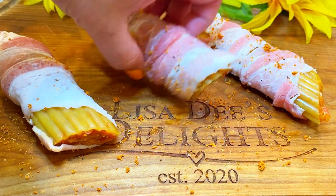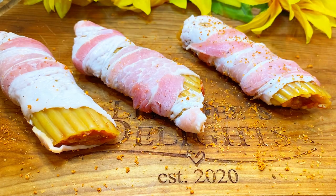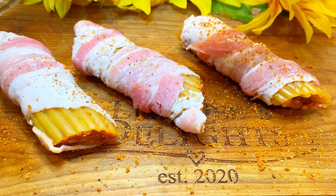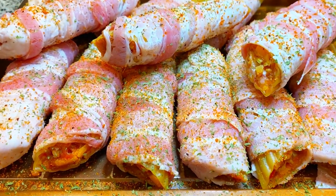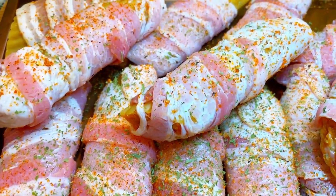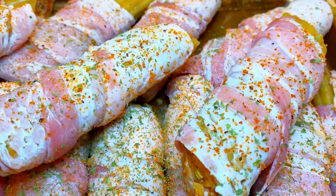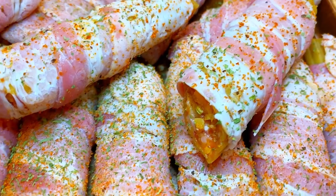Be sure to season the front and the back of the shells — just a light dusting, not too much seasoning. I also added a little bit of dried parsley. The parsley doesn't really add flavor; it just makes everything look vibrant and pretty. Now, off to the smoker we go.